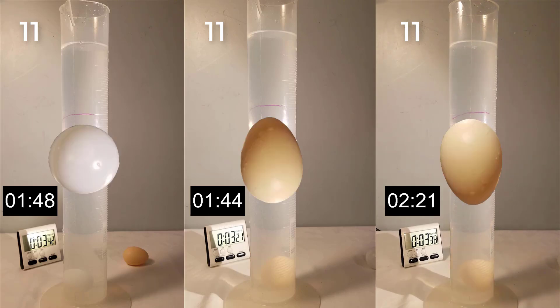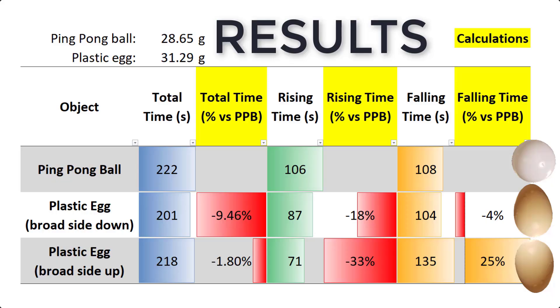The plastic egg with the broadside down fell the fastest, followed by the ping pong ball, and then the plastic egg with the broadside up. The results of the experiment are shown.